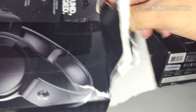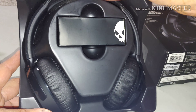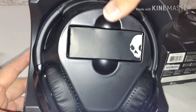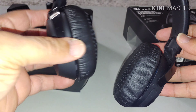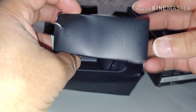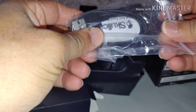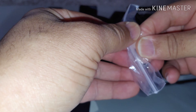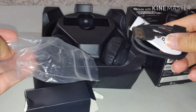These are the Skullcandies — of course, these are the Bluetooth versions, you can see here. On-ear headphones. And of course we have the cord in here. This is your charging cable, USB 2.0. And of course you got your little instruction pack and everything else. So that's the Bluetooth version.